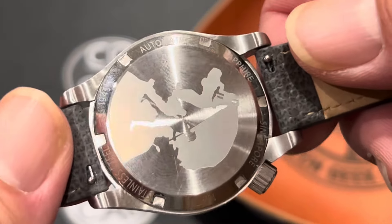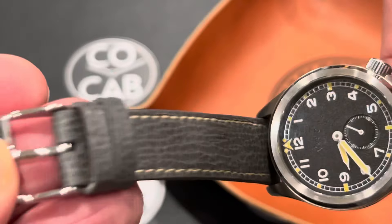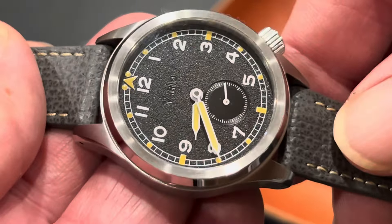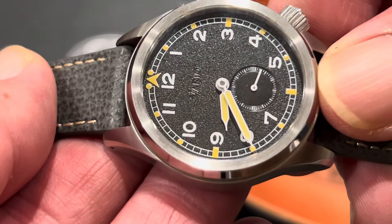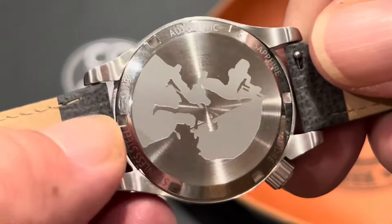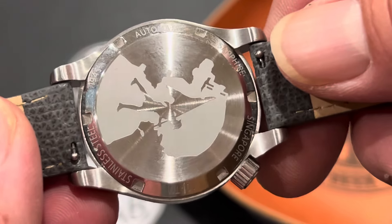There are quick-release straps, which make it so nice. This watch actually came on another strap, and it's so nice to just quickly and easily change it out with no tools at all. I preferred this leather strap — the gray color and even the stitching really goes well with the indices' color. Just a fantastic job with the stitching and the strap matching the watch itself. The lug width is 18 millimeters, tapering down to just under 16 millimeters.